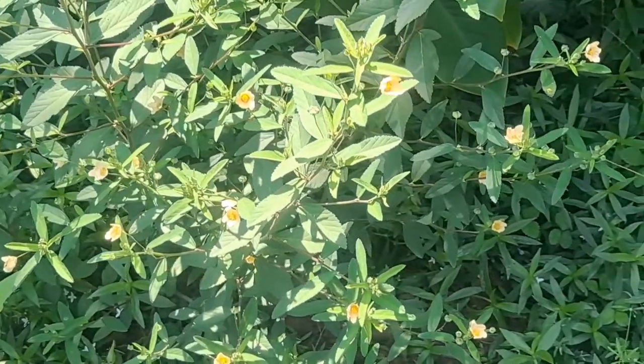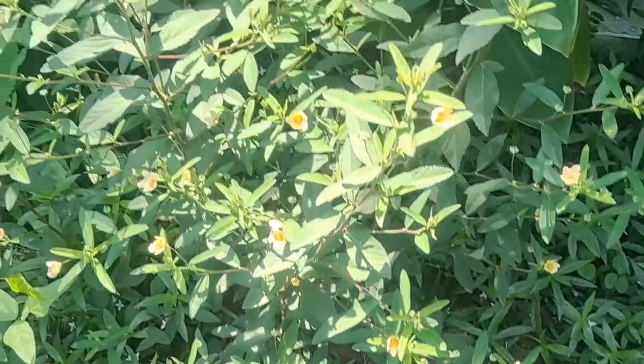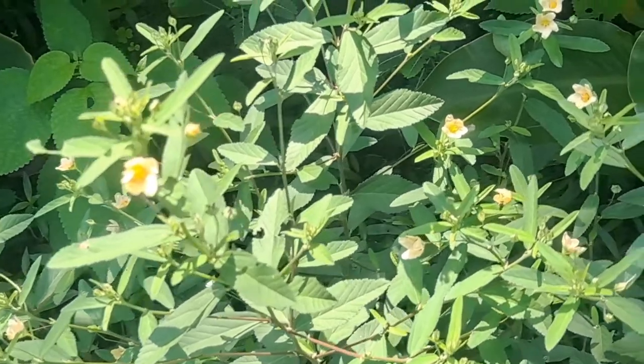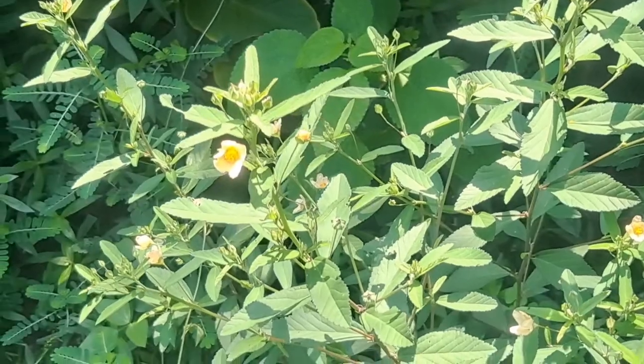If you go to pull it up, you will notice very quickly why it is called wireweed, or why it was used to make brooms and cordage. The mature leaves of this plant are more diamond-shaped, and as you get to the younger leaves you will see that they are more elongated — almost lance-like or arrow-leaf-like.